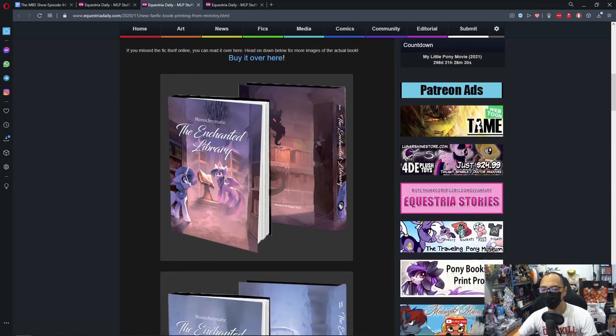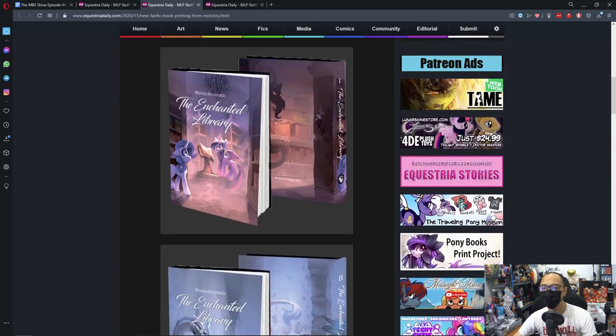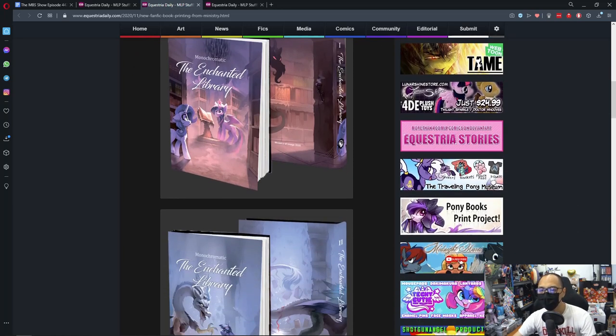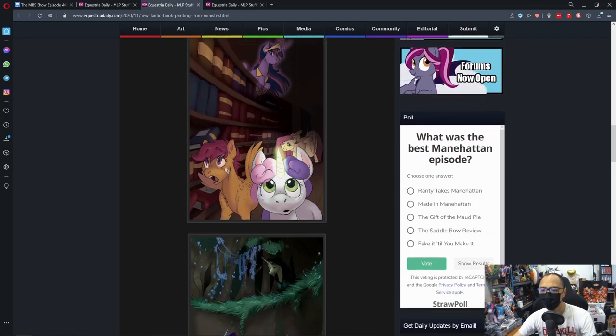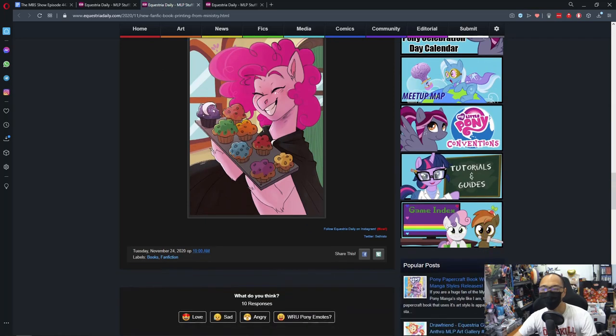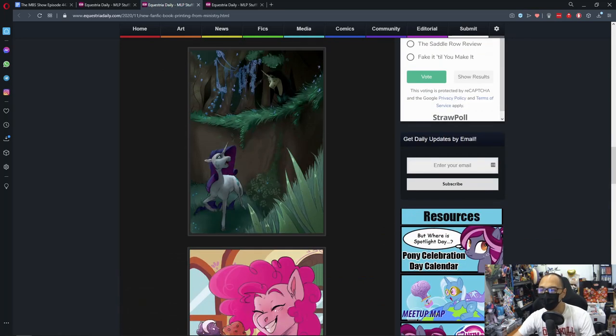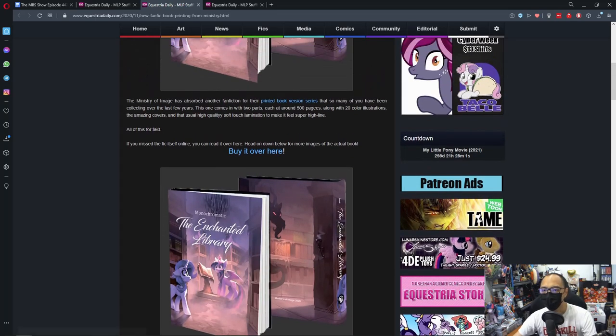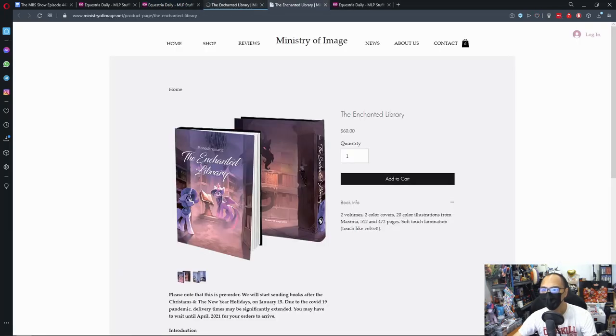If you are a fan of fanfics and you've read this story, it's kind of cool. I actually wanted to read this fanfic but got sidetracked and kind of stopped. The story is done by Monochromatic — it's The Enchanted Library. You can buy it over here for $60.